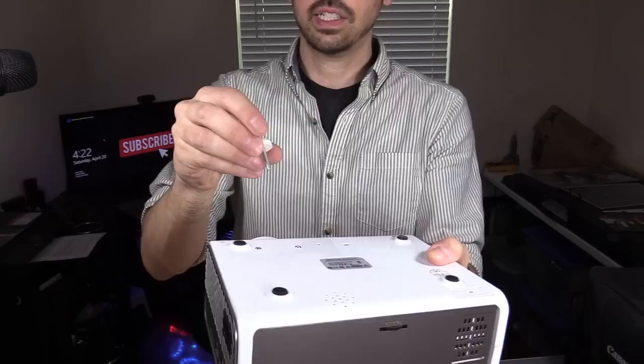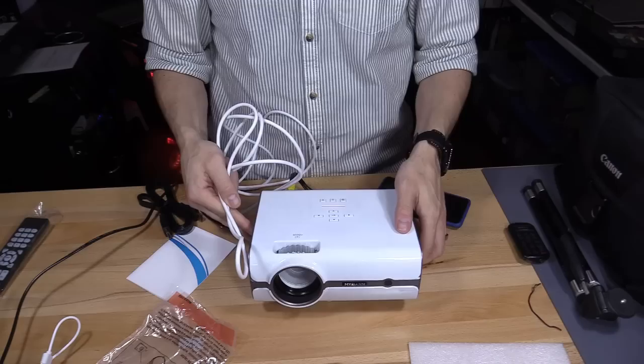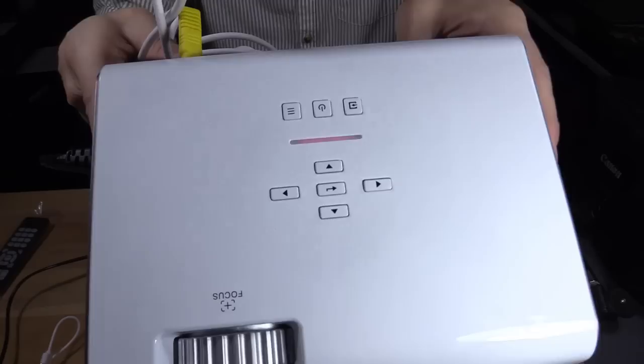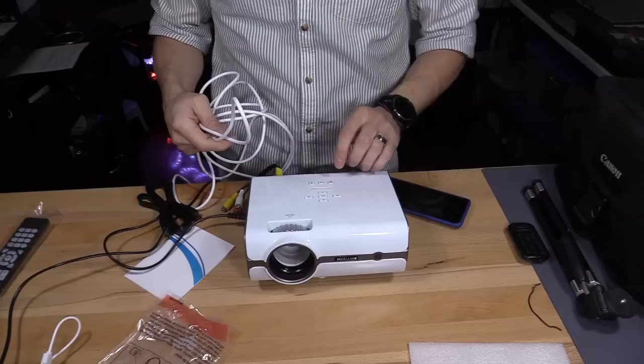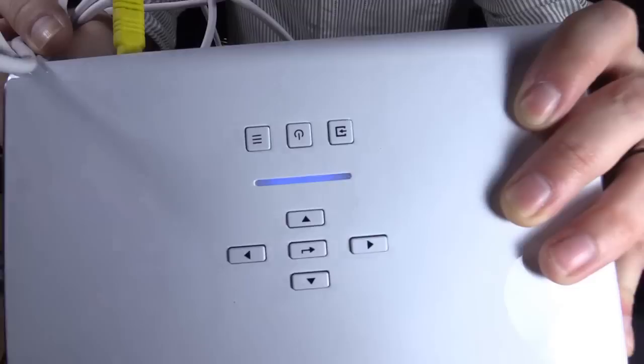This is actually the height adjustment. This is really easy to set up — and there's your lens. Right now it's in standby mode, you can see the red light. You have all your buttons, so if you don't have the remote you can press those buttons to access whatever setting you need. I'm going to turn it on and this will turn blue. Right now the light is blue — it's warming up. It's pretty quiet actually.